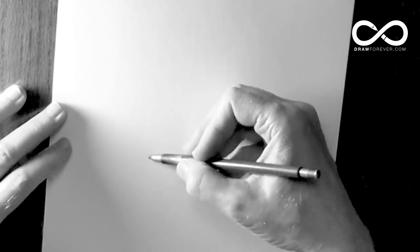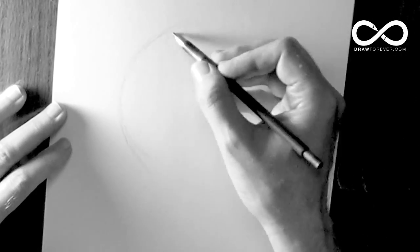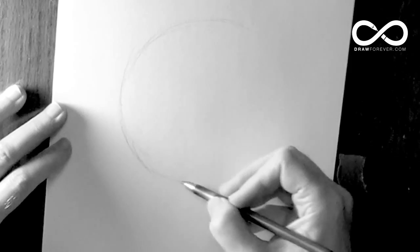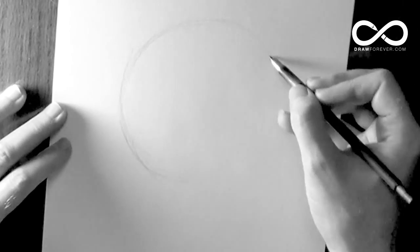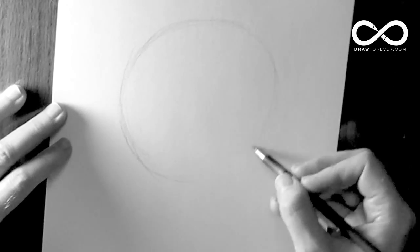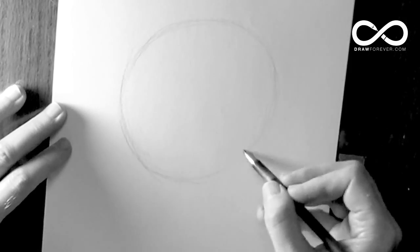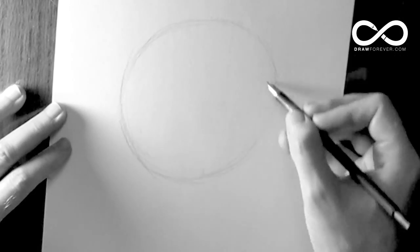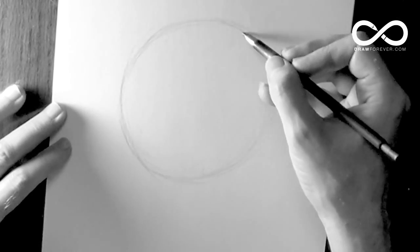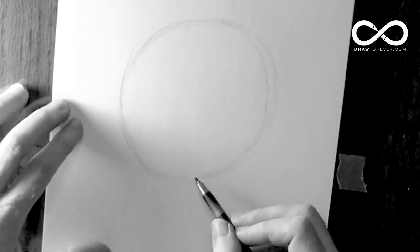This is a demonstration of how to draw a female head in a three-quarter position. We're going to start with a sphere. Try to draw it as accurately as you can, meaning as round as you can. If you need to think of it as a circle, that's fine. The reason I say sphere is because that way you're thinking of it in space, as opposed to thinking of it as a flat shape.